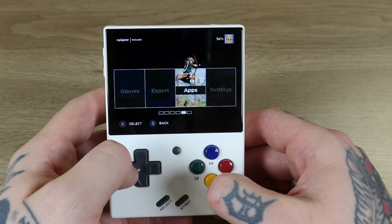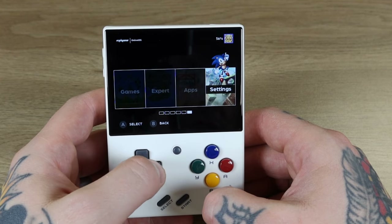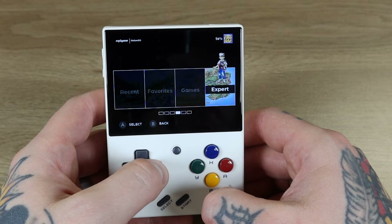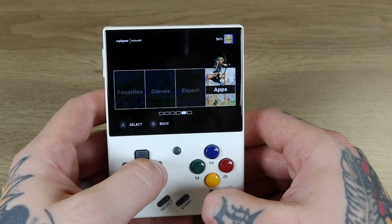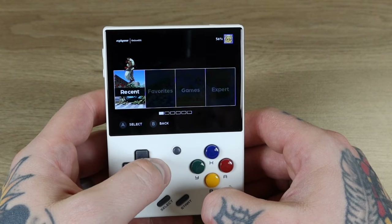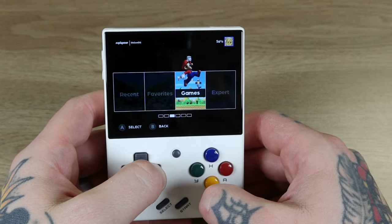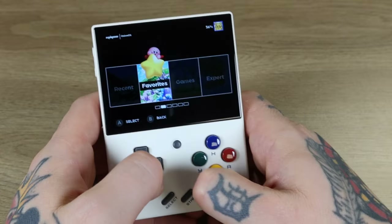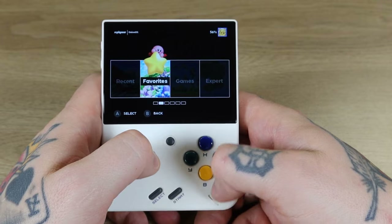So let's back out. Oh, that's really cool — it's got different characters for each of the menu options. We've got Kirby on Favorites, Mario on Games, Ash from Pokemon on Expert, Link over here, Sonic, and some Street Fighter. That's really cool. Does Favorites have games already? No, it's empty — which is awesome. I hate when they fill in your favorites for you, trying to tell you what you should like.